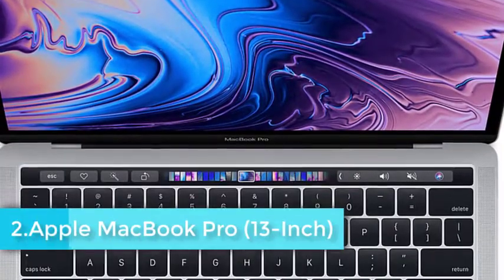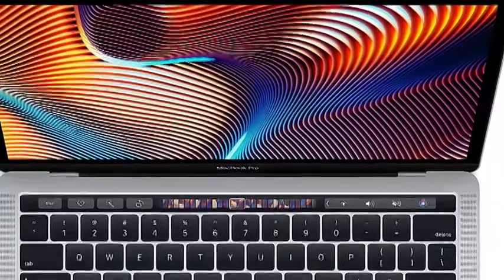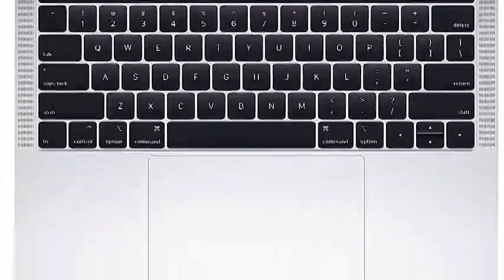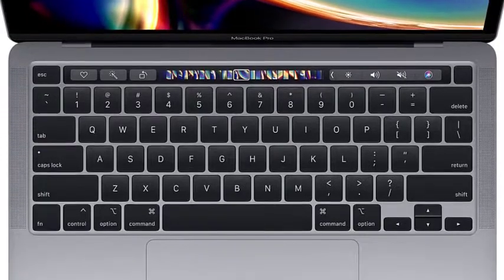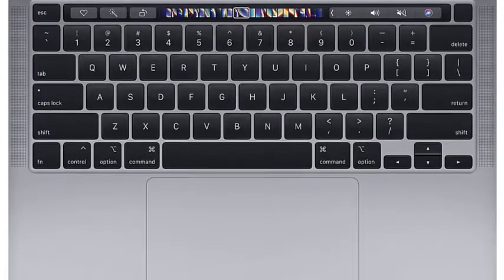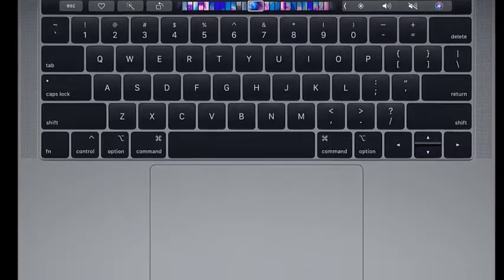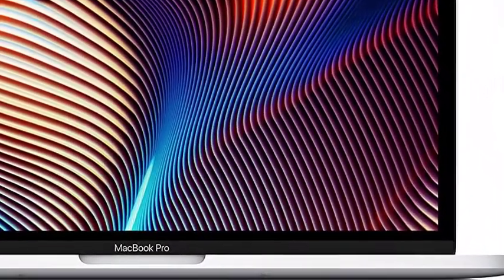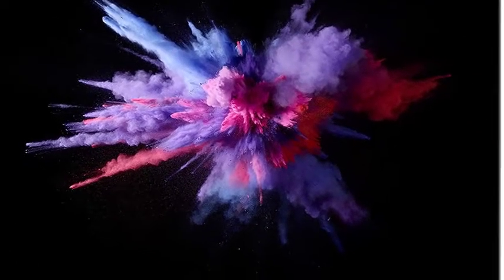This 13.3-inch MacBook Pro is a great performer for the price and is topping our list of best aluminum laptops. It has a beautiful display, is durable, and is one of the best-looking laptops on the market. It is among the best-selling laptops on Amazon and comes with an Intel Core i5 processor, 8GB of RAM, Intel Iris Plus 620 graphics, and 256GB of fast SSD storage. A 128GB SSD model is also available. With USB-C Thunderbolt connectivity, you can easily attach high-speed external drives or large monitors.